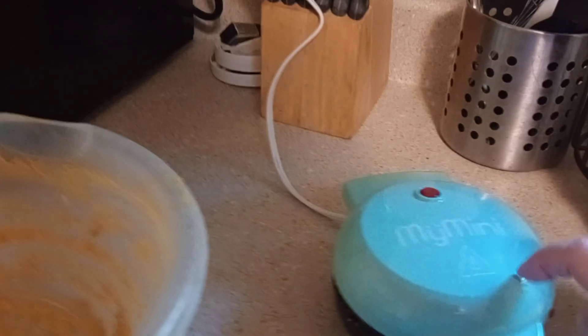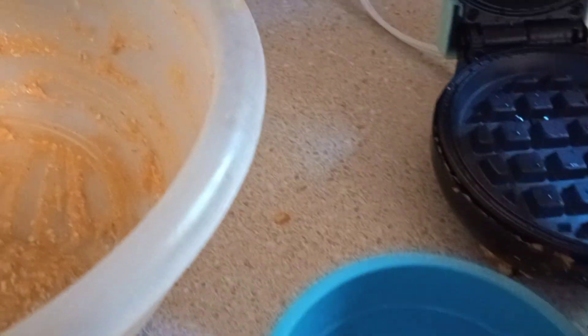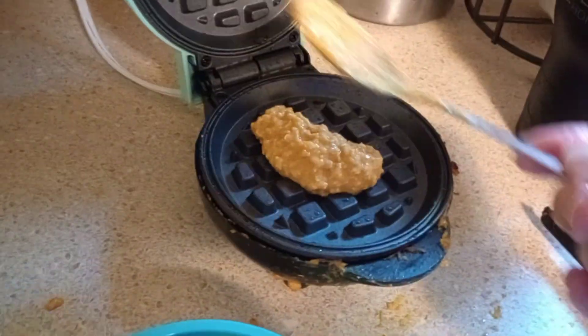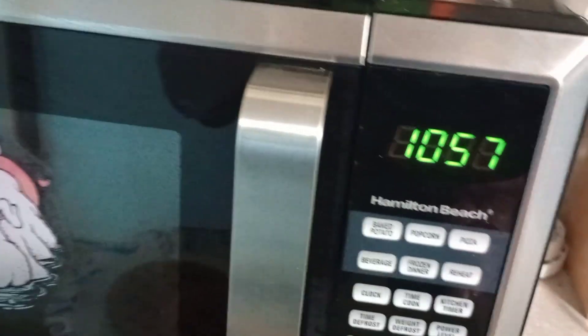I'm going to say six minutes with this mini for each waffle. I got that one out and it looks a little chewy, but I'll microwave them before I eat them. Since I don't have spray, I'm using just oil. I add two heaping tablespoons of batter on there and close it up, then set the kitchen timer for six minutes — it'll start counting down and beep when it's ready.